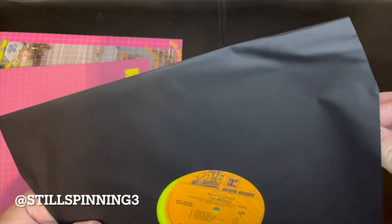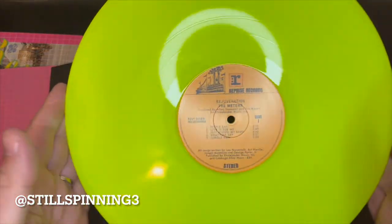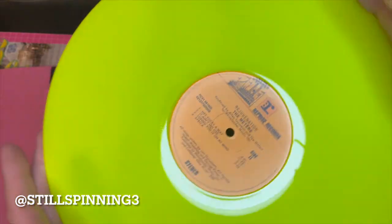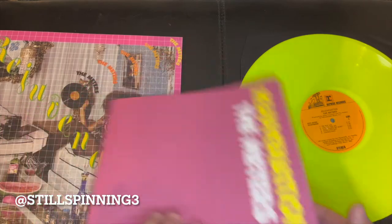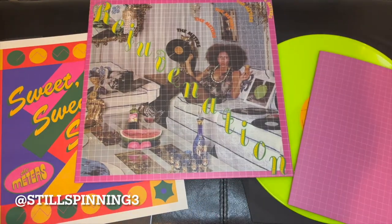The album is on a very neon, kind of yellowish-green vinyl. All right, so there it is — The Meters Rejuvenation by Vinyl Me Please, record of the month for December. Thanks for watching!